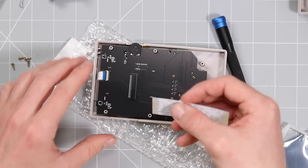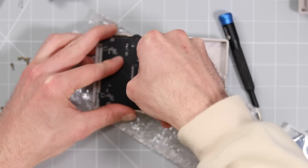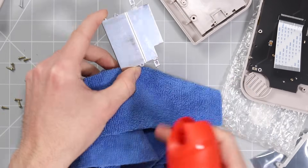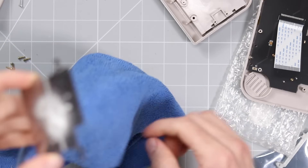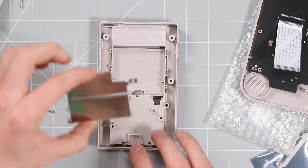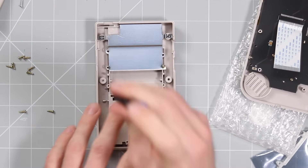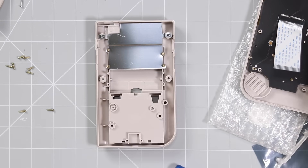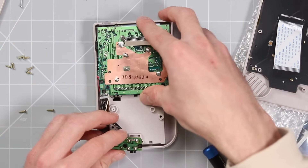Next, grab this ribbon cable and connect it into here — I think it goes this way, we'll find out shortly. Now we're going to fully assemble this back piece. Before we assemble that we need to give this a little clean — we'll just give it a wipe down with this microfiber cloth and make it look all nice and shiny. Now my whole room smells lovely. Let's go ahead and sit this down, the power switch goes in, and then we can take the motherboard and set it into place.